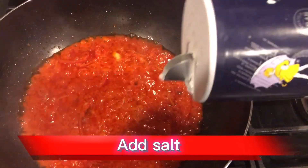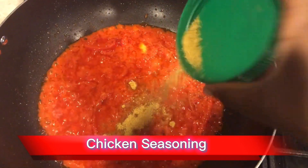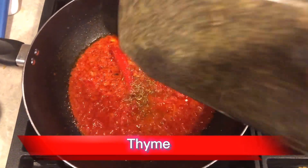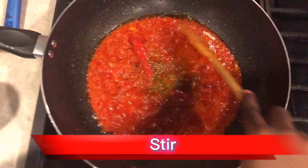Add salt, chicken seasoning, curry, and thyme. Stir.